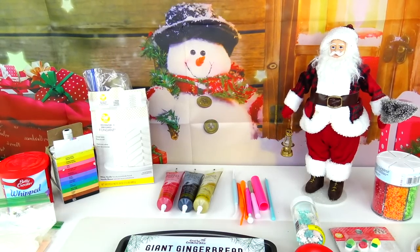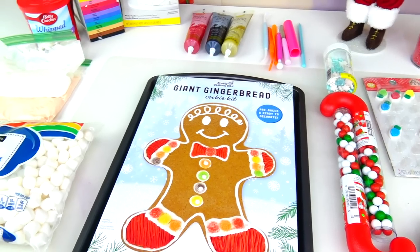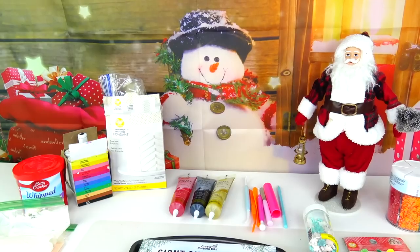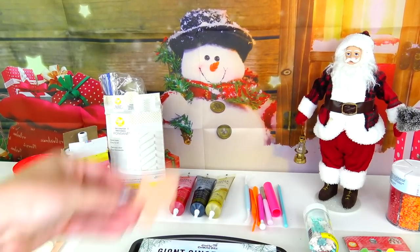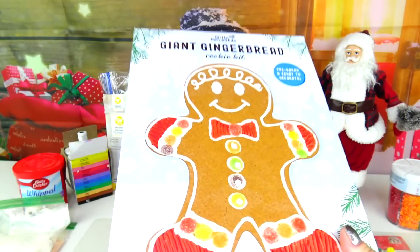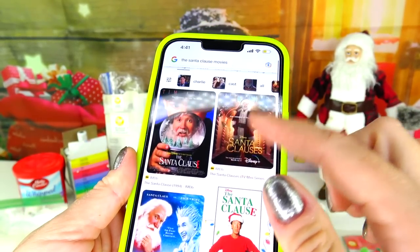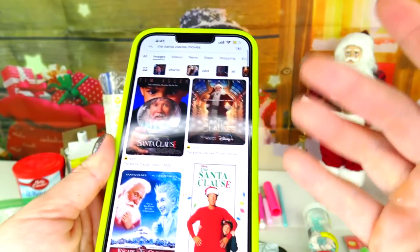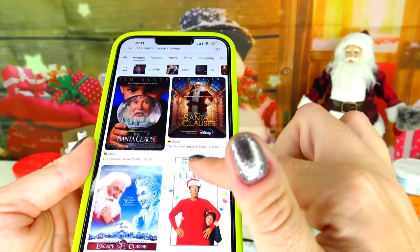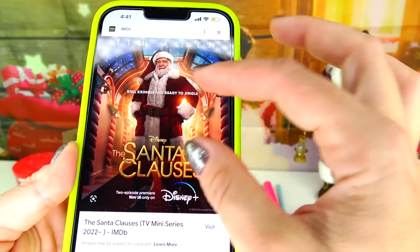Hello everybody and welcome back to Sweet and Crafty — Mama Z is here! We are back with our original gingerbread man cookie decoration character transformation video. Today we are going to transform this giant gingerbread man cookie into the Santa Claus played by Tim Allen. We actually have four Santa Claus movies: the first one, second one, The Santa Clause 3: The Escape Clause, and there's a new one coming out soon.